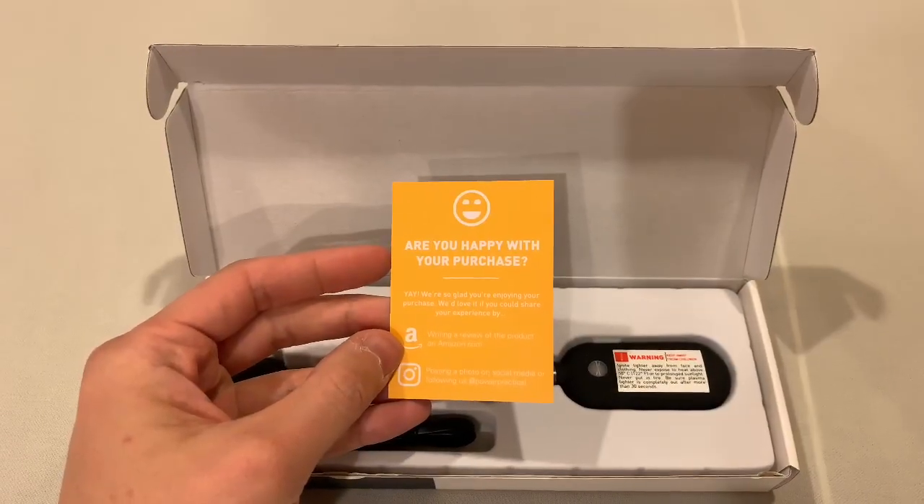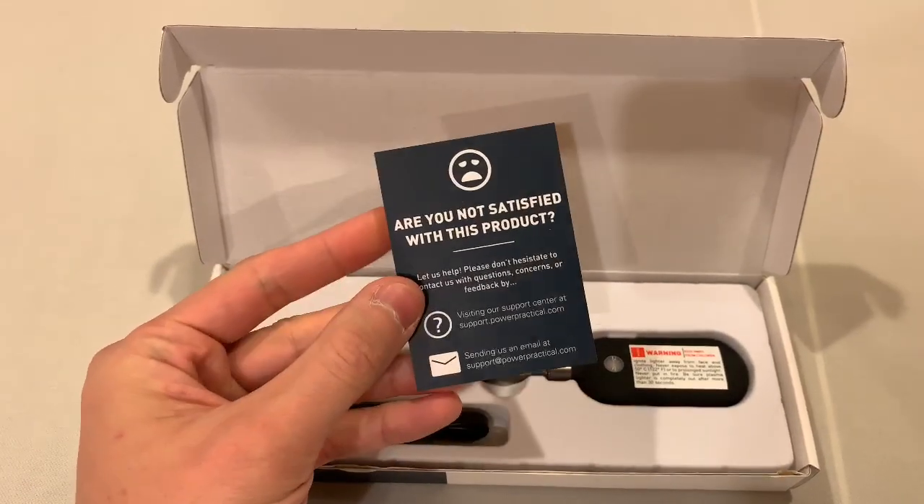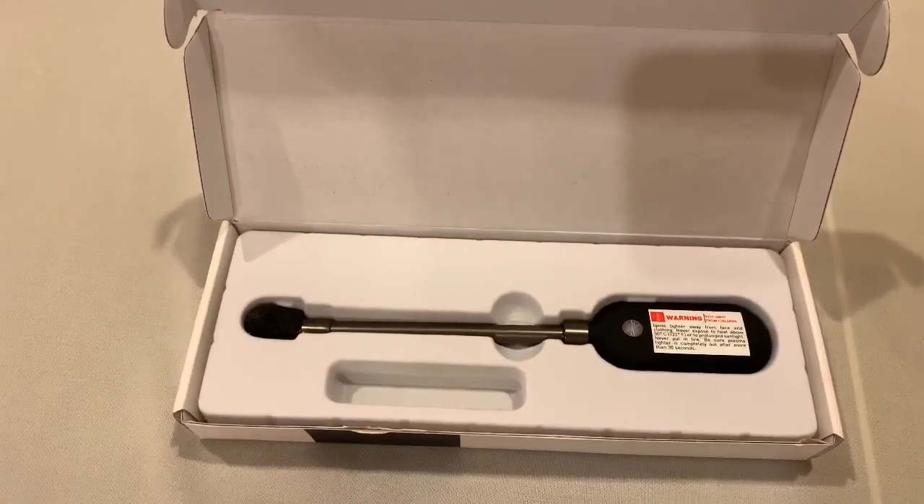Inside there's an invitation to write a review or share on social media, and also contact support. There's a micro USB cable, as expected.